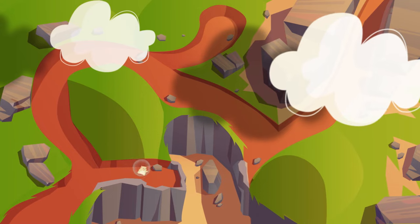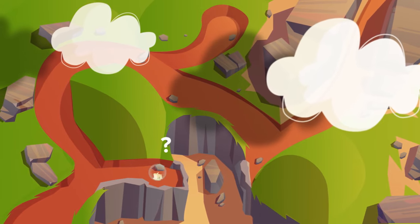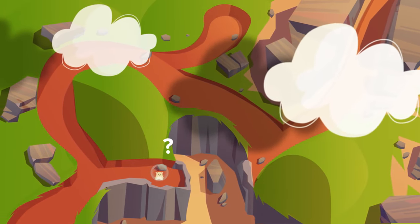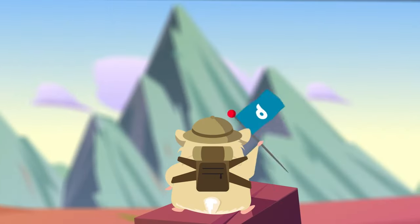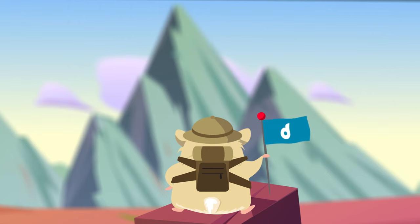You'll probably see things you don't know yet — that's on purpose. It's okay to get an answer wrong, so think about it and give your best answer.